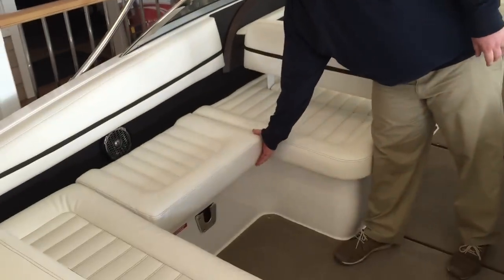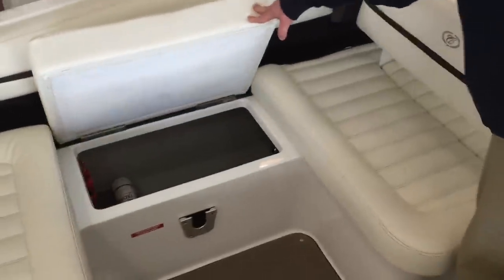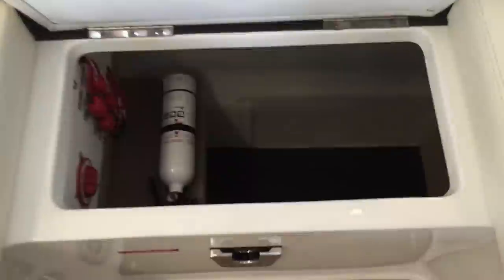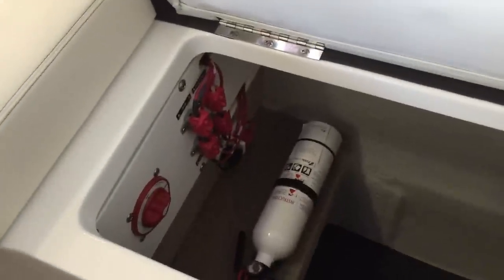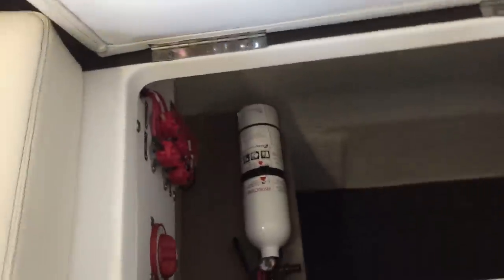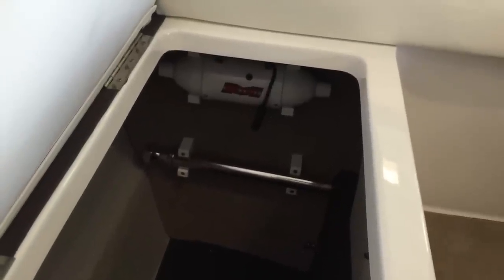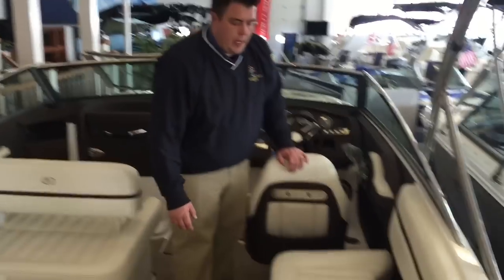Moving into the cockpit of the boat. First here on the port side, you have a deep storage compartment. In here will house your battery switch, main breakers, jumper port if you have the optional motor box actuator, fire extinguisher, the standard ski pylon, as well as an optional air compressor if you have that option as well.